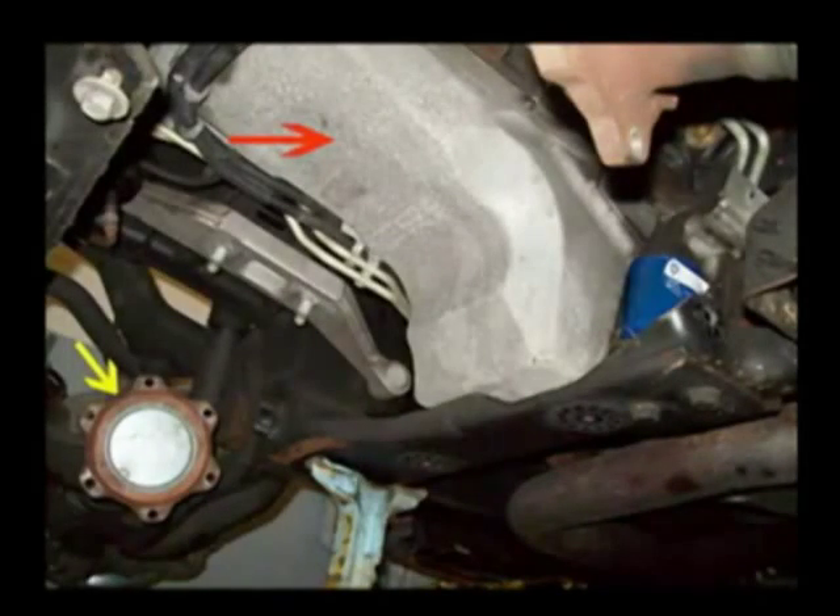This is the underside of Billy's truck. The large red arrow shows the oil pan of the engine, and you can see the dark blue oil filter just to the right of that. The small yellow arrow shows the right axle flange.